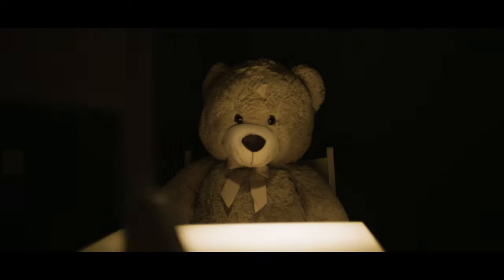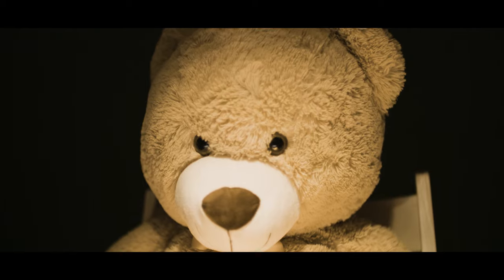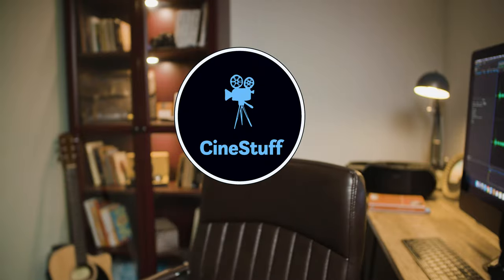After all of this is done — voila! Super easy way to light an interrogation scene. Hope you guys enjoyed this, so thanks for watching, and until next time — ScenicStuff out!